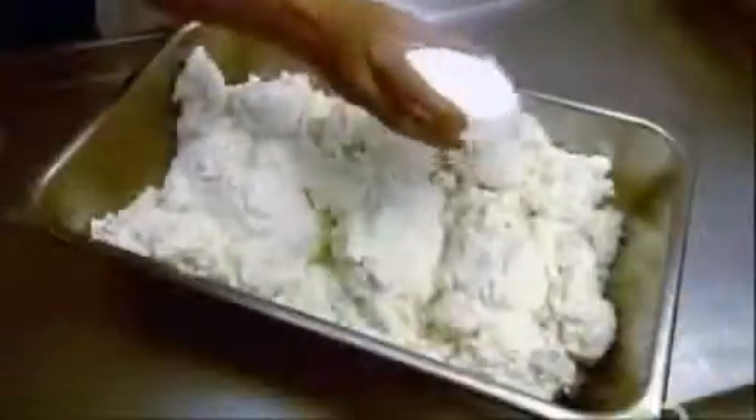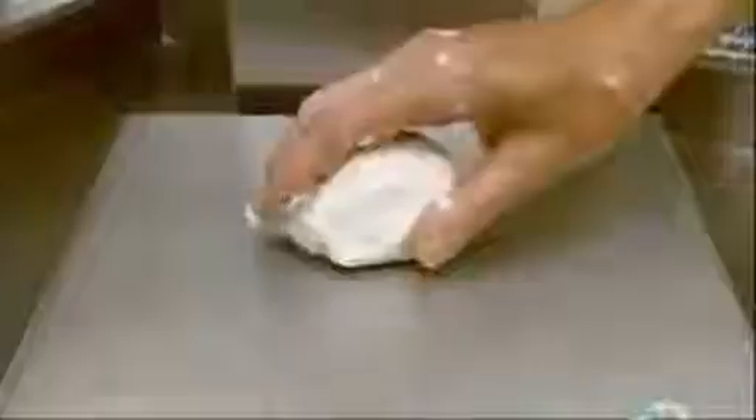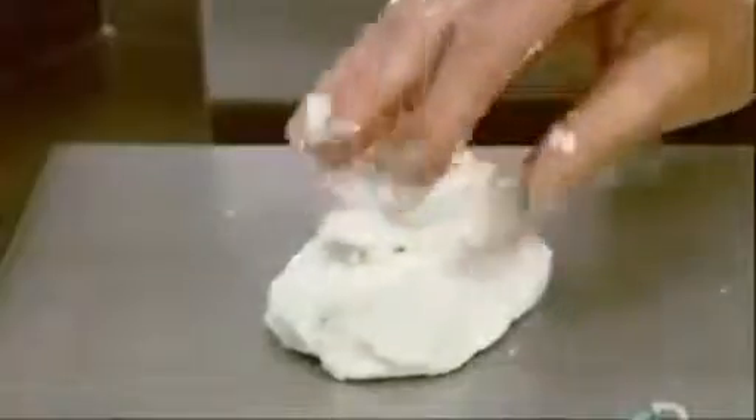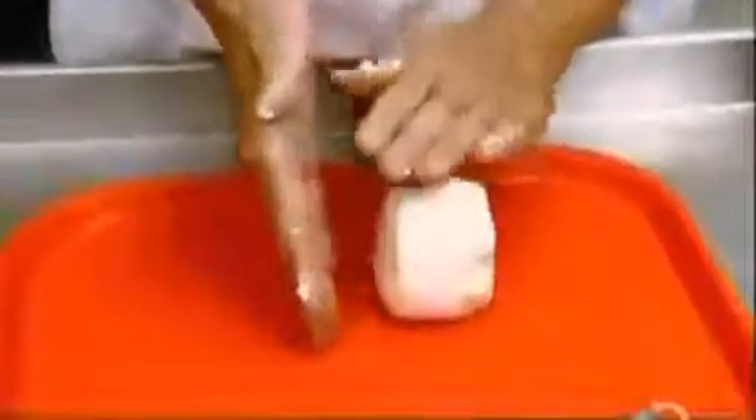The goat cheese is finally ready. They weigh it and mix in just the right proportion of salt — 0.6% — to slow down the aging process. Workers then weigh out 175-gram blobs of cheese, hand roll each blob into a ball, and flatten each ball into a disc.